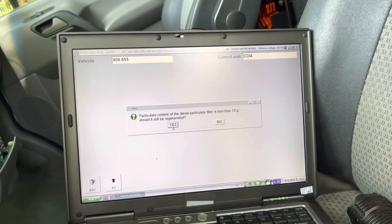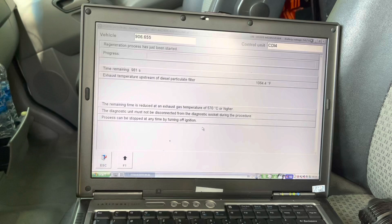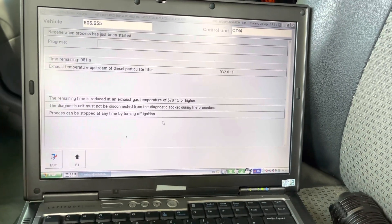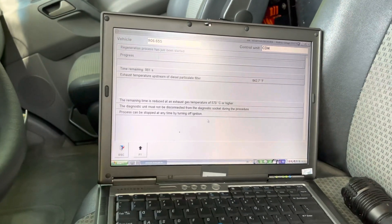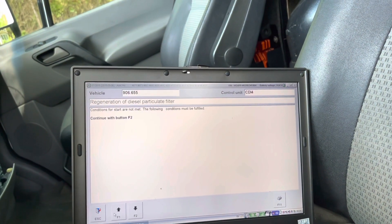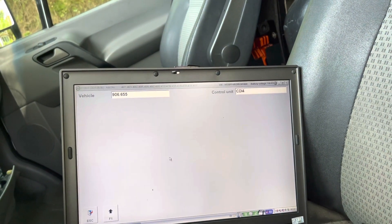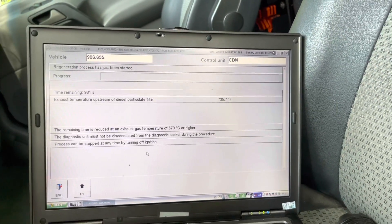The error occurred again — interestingly, this time the engine did not slow down. Hopefully we could burn it out. The good thing is, even if it fails you just have to keep starting it over and over. If you do that for about one hour, it's going to clean it up all the same. It just makes you work overtime — sometimes it kicks off sooner than expected.